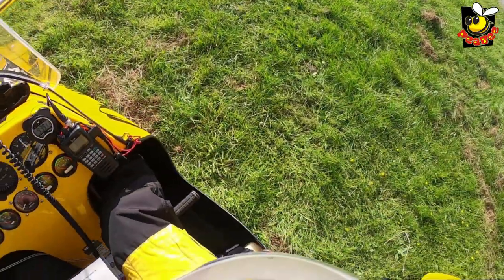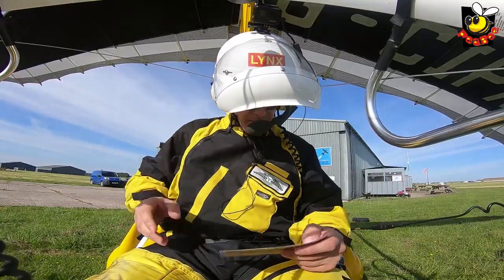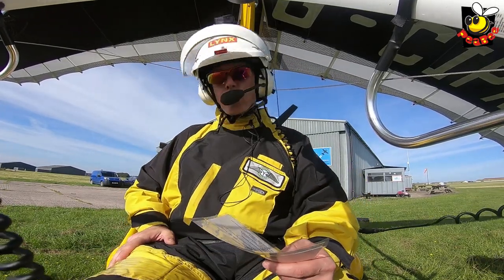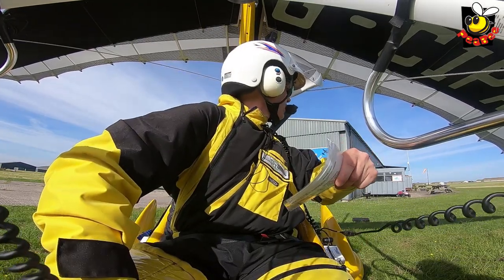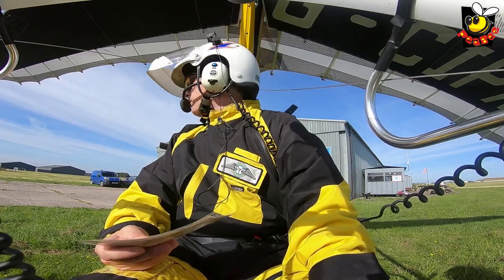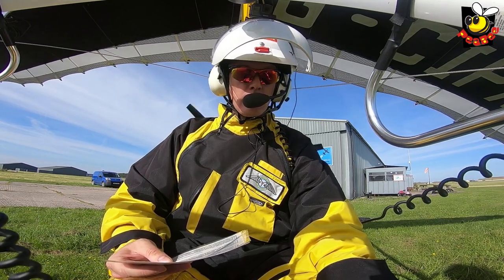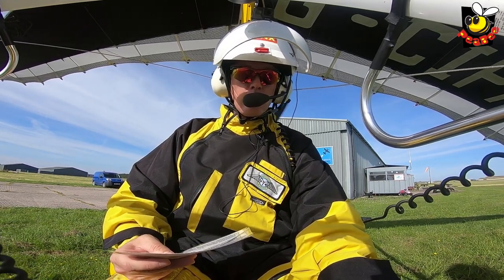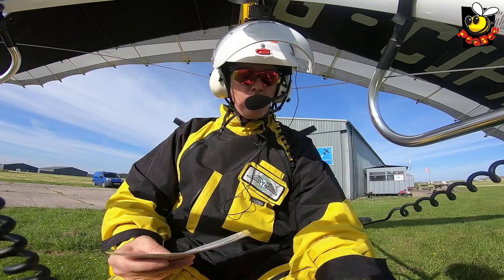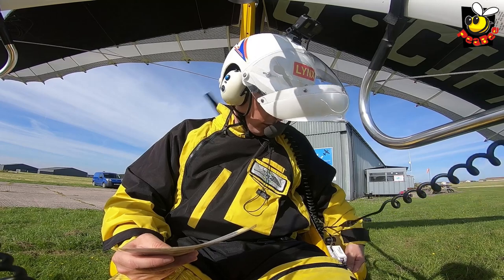Magneto's on. Okay, both switches back. Propeller clear — shout 'clear prop'. Make sure your foot is not on the throttle; it's on the floor resting. Clear prop. You'll need master key and then start button. Master's on. Okay, clear prop. Once it fires, just a little bit of throttle — hardly. A little bit more throttle. There you go. Now the choke can go off. The choke is off.